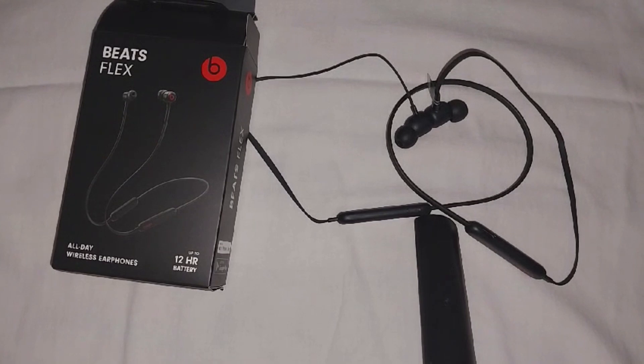If you require earphones specifically for workouts or wet environments, you might want to consider alternatives to Beadflex, as they are neither waterproof nor carry a water resistant rating.